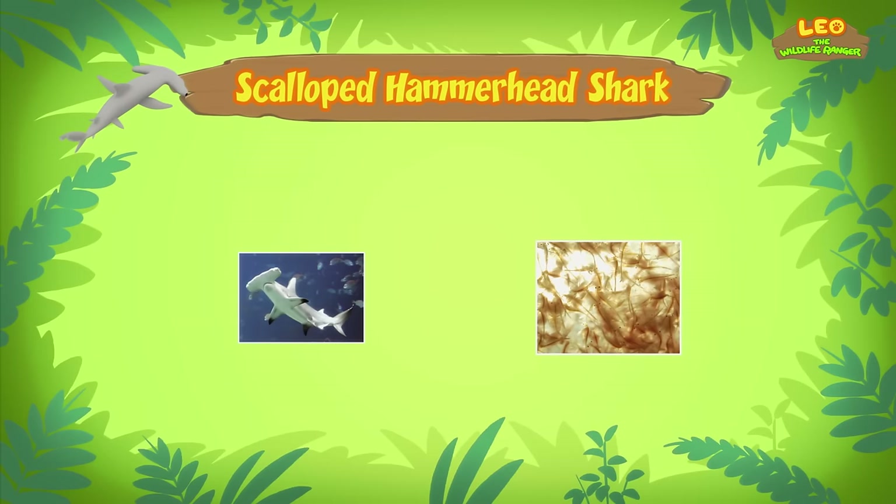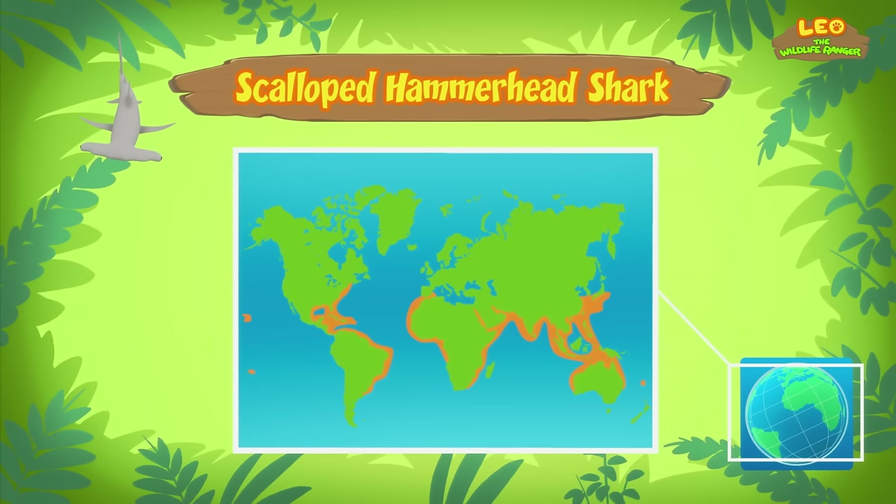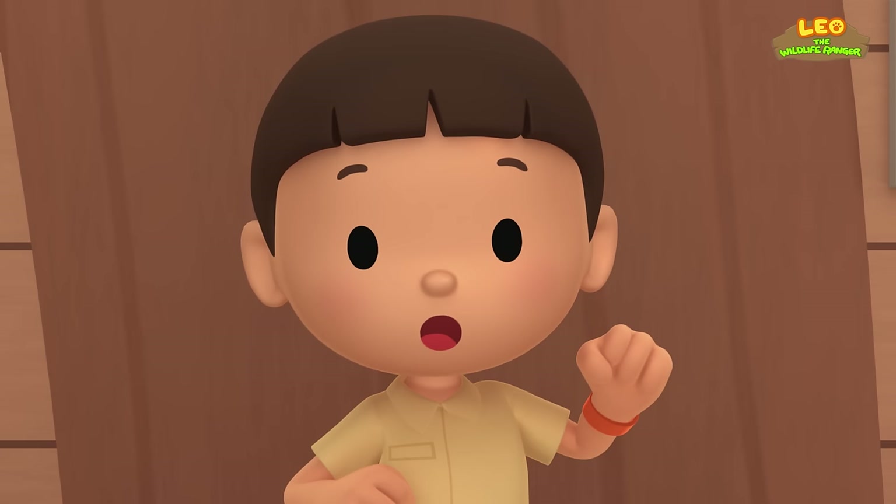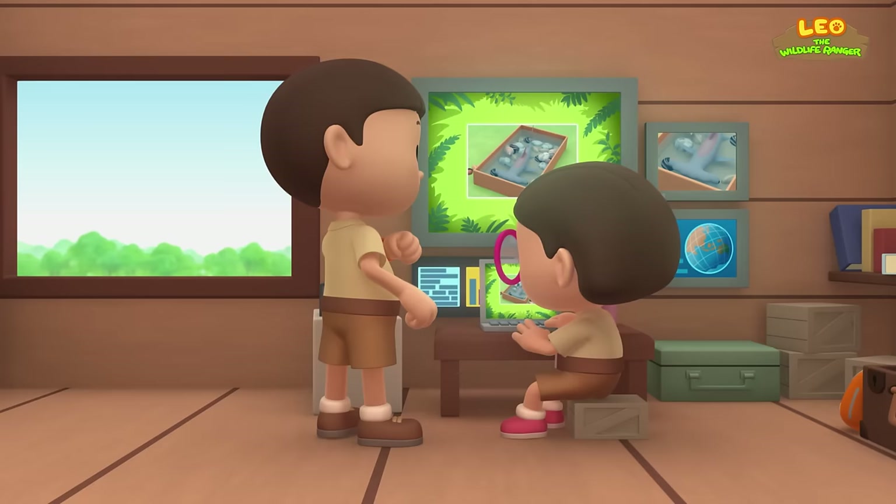Scalloped hammerhead sharks live in the warm, tropical waters of the Atlantic, Pacific, and Indian Oceans. The pond in our garden isn't big enough for the shark to swim in, so we should bring the shark back to its home in the ocean. That's a great idea, Leo — see you downstairs.